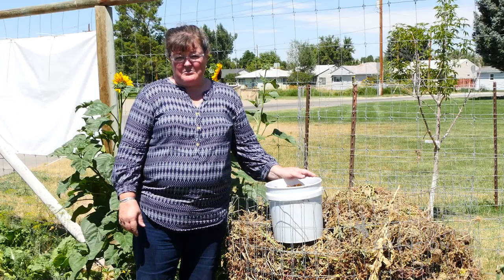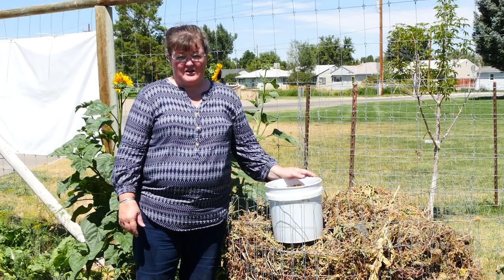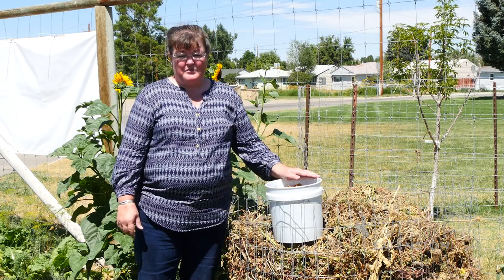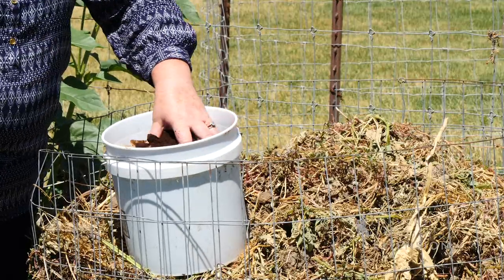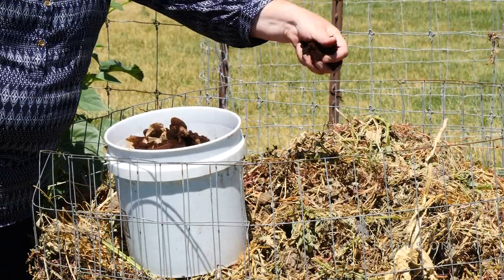It is a resource that can be put to beneficial use in the garden, either by putting it into our compost piles or using it as food in our vermicomposting farms, and it is also a product that can be used as a mulch.